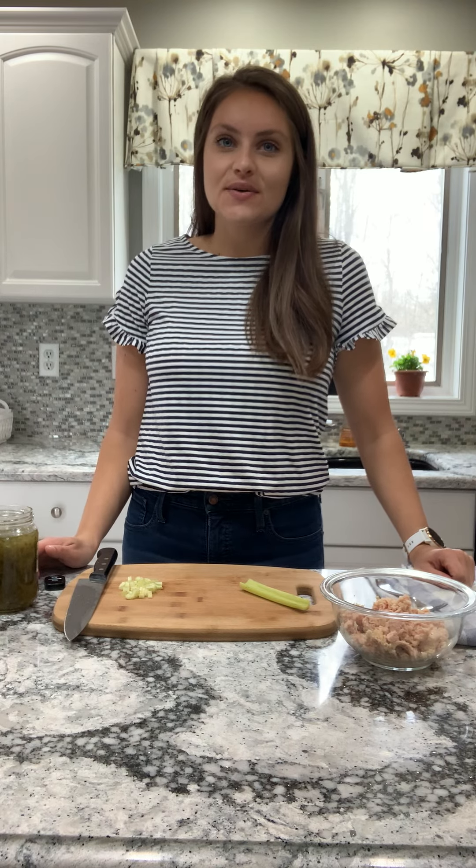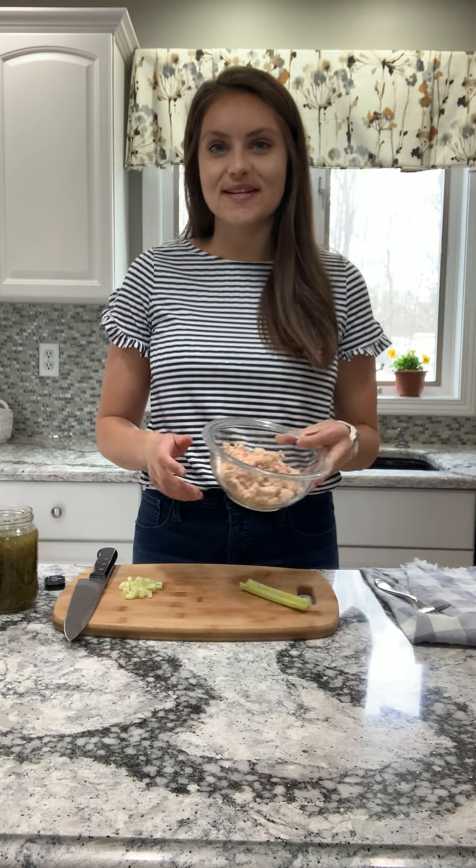Hi everyone, it's Haley Malnicki, your school dietitian here, back for another episode of Quarantine Cooking, where today I'm going to show you how to make my easy tuna salad.